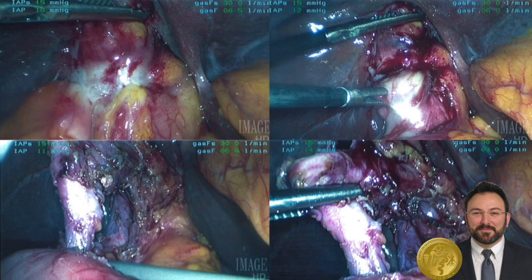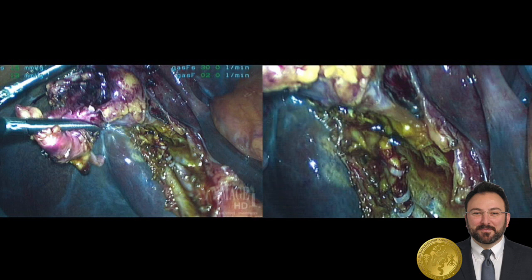The surgeon encountered an inflamed gallbladder with pus draining from the gallbladder wall. Omentum and duodenum were stuck. There was edema and inflammation, and he opted to fire a stapler across what appeared to be the infundibulum of the gallbladder. Some bile was then noted to be leaking from the cystic plate, which was clipped.